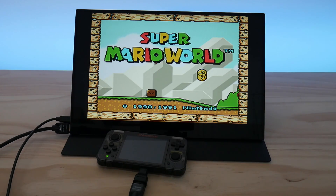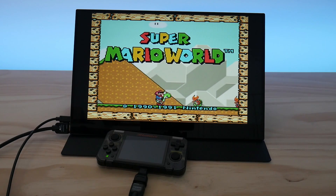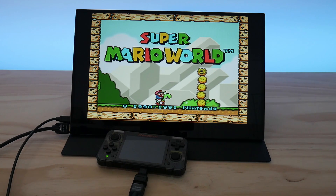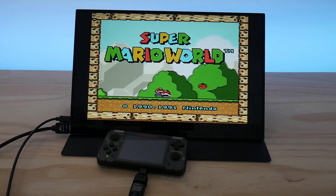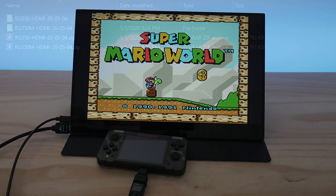How's it going everyone, Taki here. The stars have finally aligned and we now have working HDMI on the RG350 and the 350M. I've been testing this for a few hours already and even though there are a few hiccups with this update, this feature works much better than I originally thought it would. In this video I'm going to walk you through the update process and show you some HDMI footage from my device.